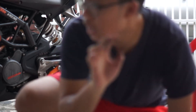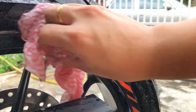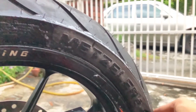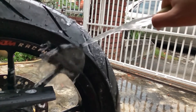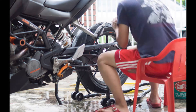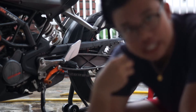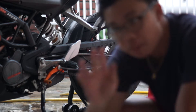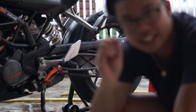Step number two is cleaning. Right now as we are waiting for it to dry, you can have coffee first or do something else and eat. Wipe it already, then wait 10 minutes for it to dry.